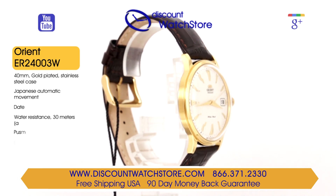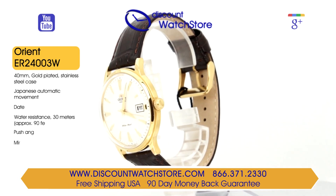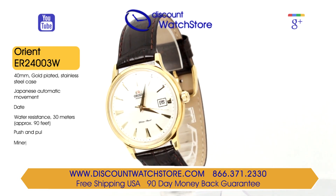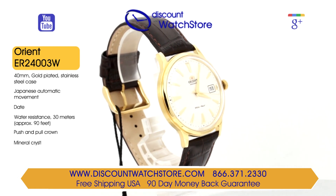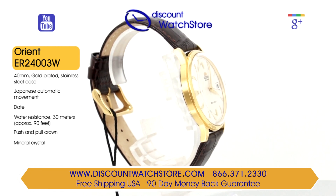This watch from the Bambino collection is fitted with a dark brown leather strap with light brown contrast stitching. The ER24003W is water resistant to 30 meters, making it suitable for hand washing only.